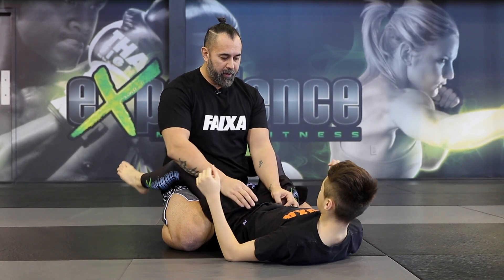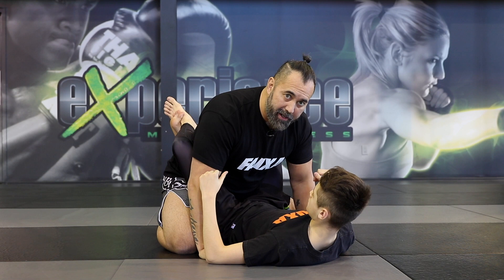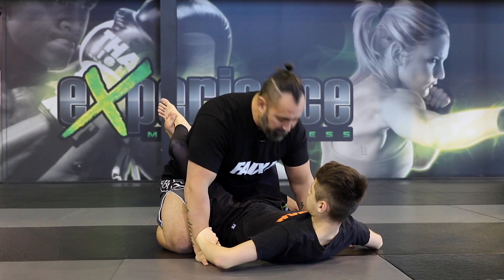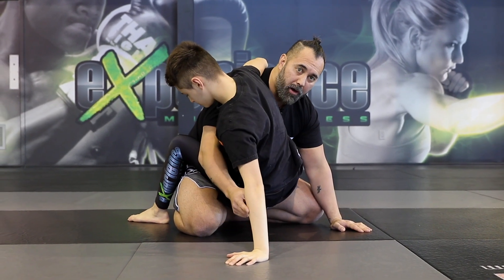Today we're going to talk about the hip bump sweep. The way we're going to do it is you want to make sure that you control the hands first by bringing this off of your body so you can sit up. Alex is going to peel this off. Once he's here, as he uncrosses his legs, watch how he brings his hands overhead to swing himself up onto his palm.